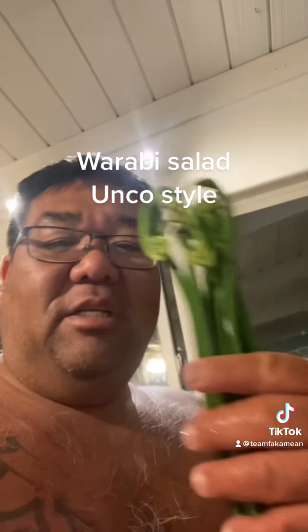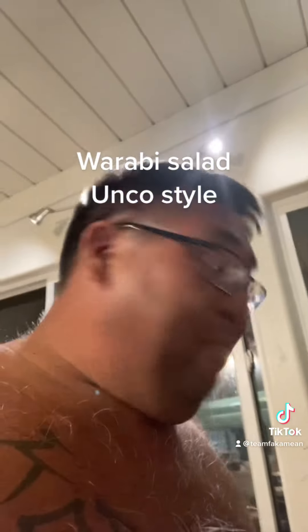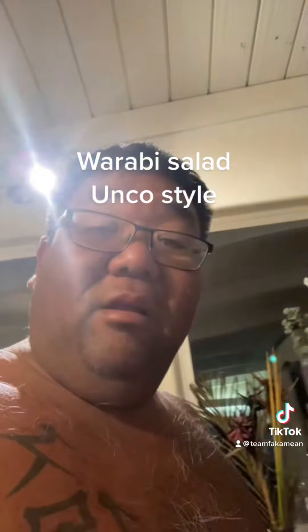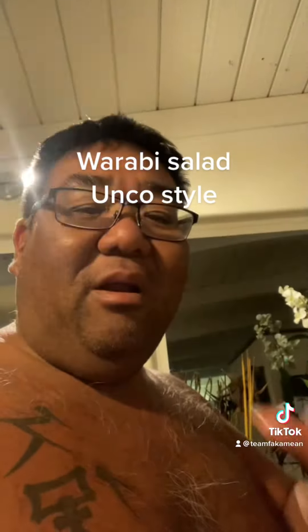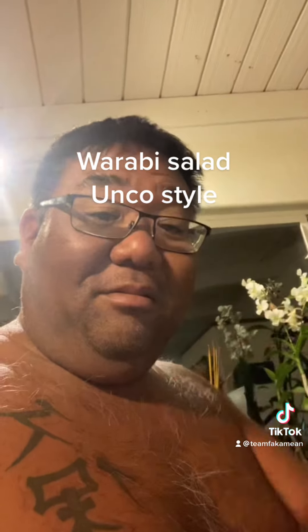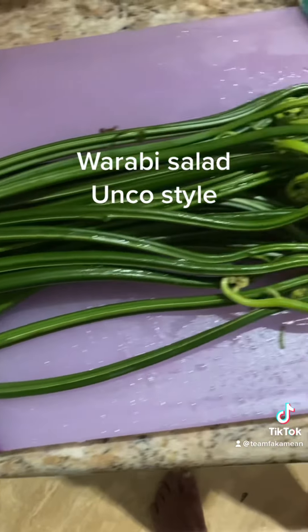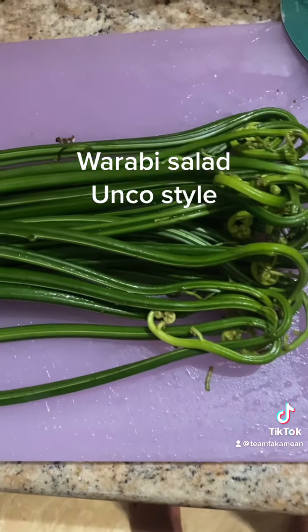We got some fern chutes over here — nice ones. We're going to cut this and make one salad with this thing, one local style fern chute salad. So check them out, stay tuned. We got our fern chute right here. We're going to cut it up and we're going to blanch it in hot water.